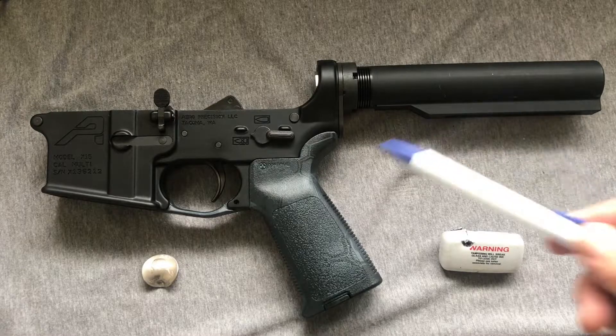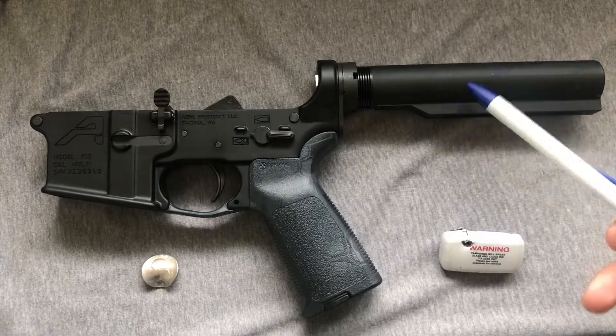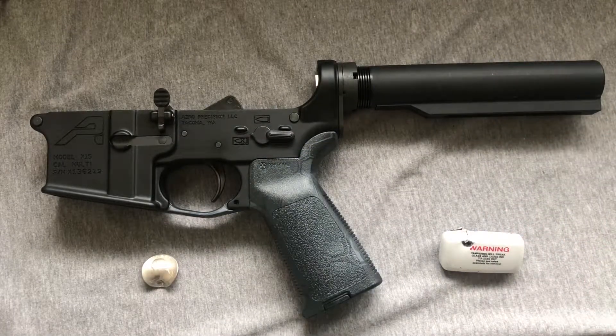We have almost got this upper complete, except for one glaring omission. Well, how are we going to fill that buttstock-shaped hole in our hearts? Well, with the buttstock screwball.